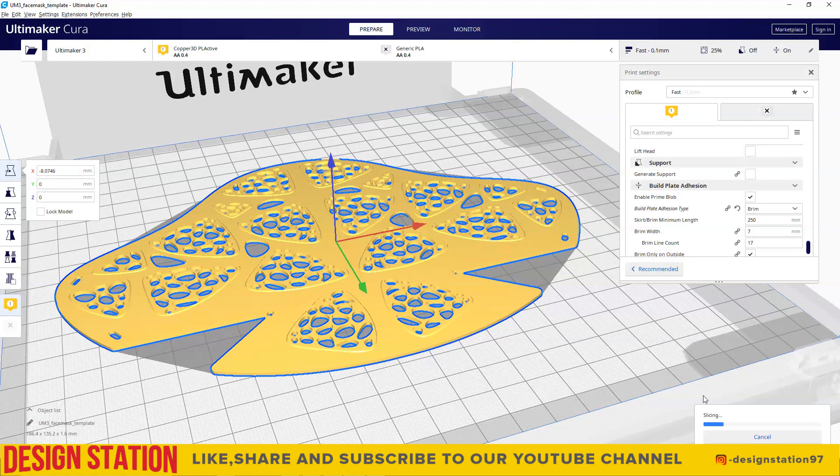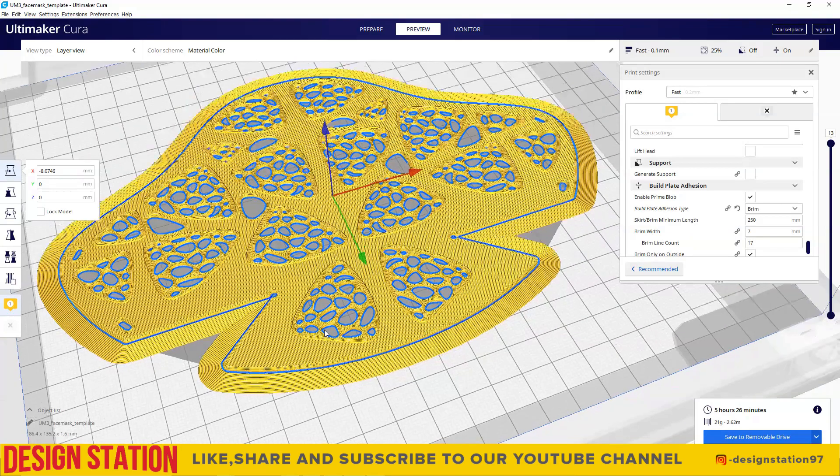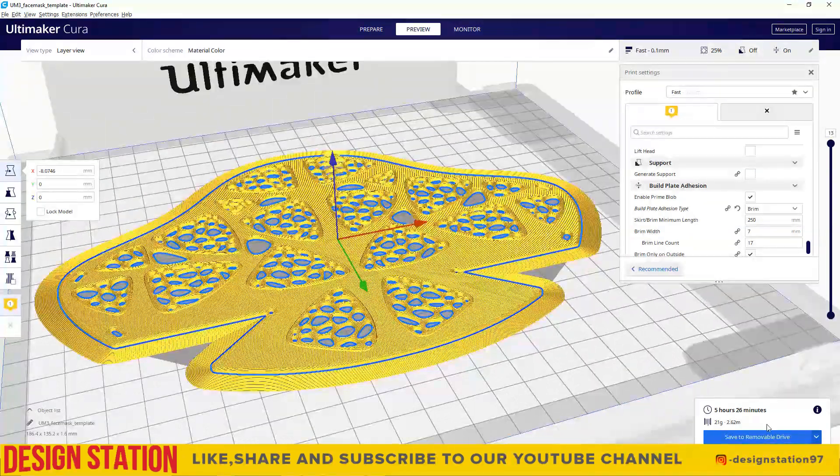It shows us how much time it takes for the 3D printing and how much filament is consumed. Save the G-code into the USB after slicing is done and plug into the Ultimaker 3 3D printer for the printing to begin.